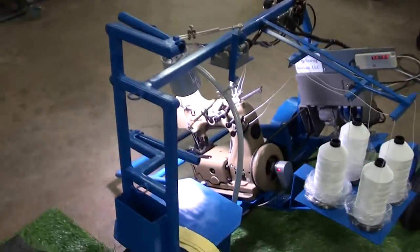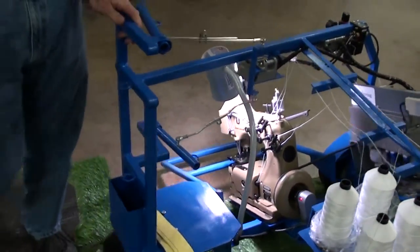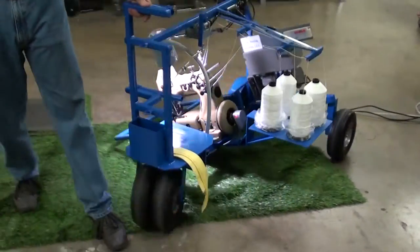It's a very comfortable cart to handle. It's user-friendly. It's very smooth. It's much heavier-duty constructed.